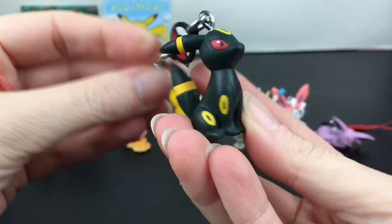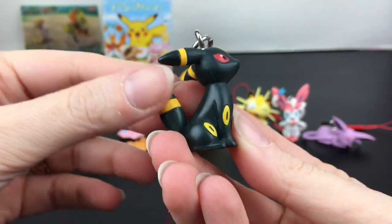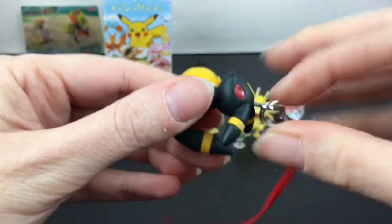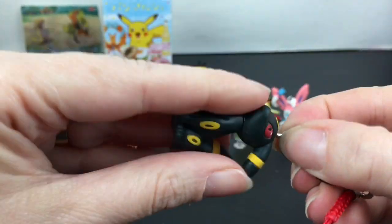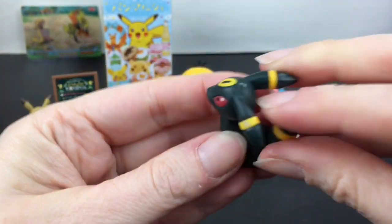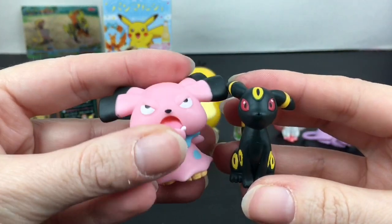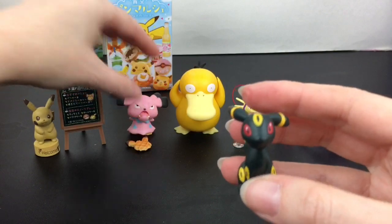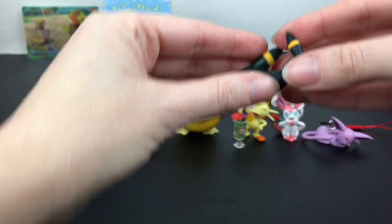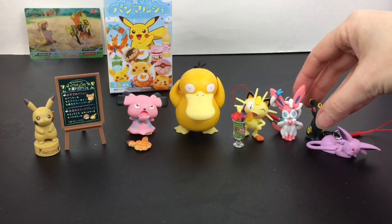And then we have Umbreon — looking awesome. I always love the markings on Umbreon. These are just so nicely done. I'm going to unscrew the eye pin — this one's a little loose anyway and you can easily put it back in. It will leave a little hole but it makes for a really nice mini figure. Here's a size comparison — I might just do that. I like to display them, and getting rid of the strap is kind of cool. He can go back here — that is a really neat set.